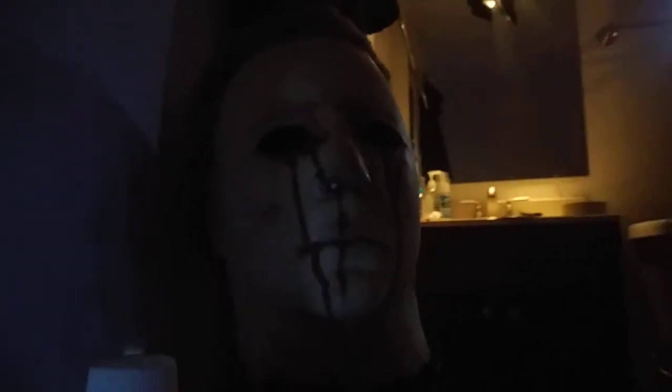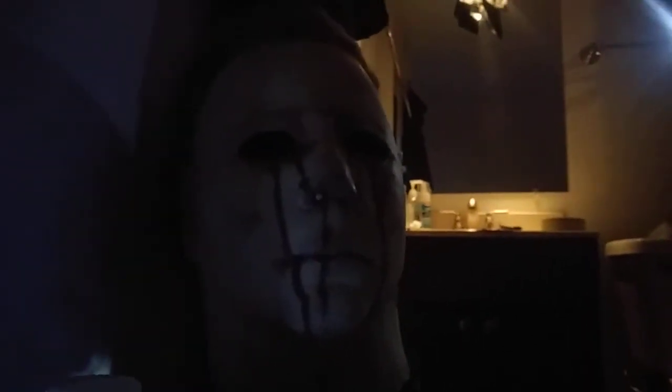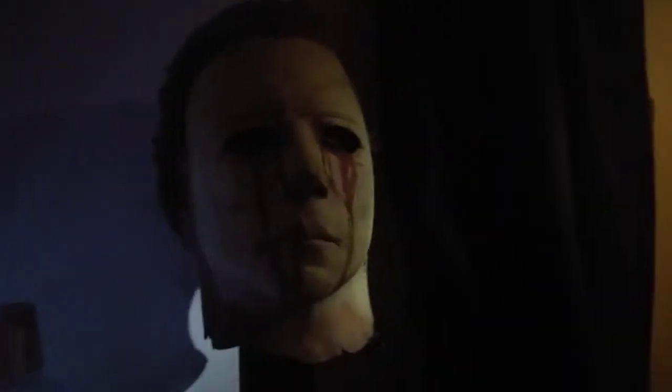The only other lighting setup that I remember is this one, and it's a really dark one. It reminds me of that one scene where he kills the nurse that's distracted by the doctor's body. Now that scene is in a lot more warm tones, but it's photography — you can do whatever you want with it.